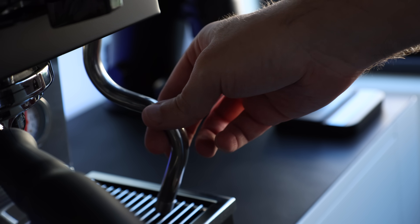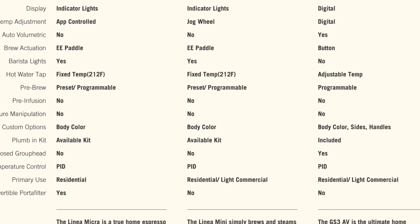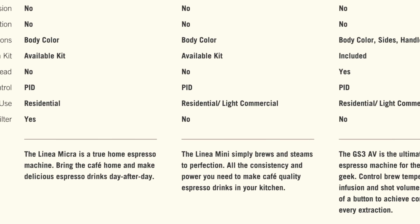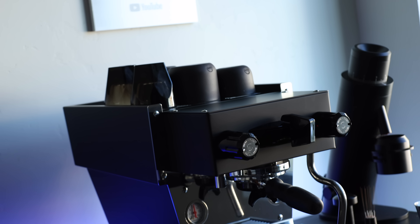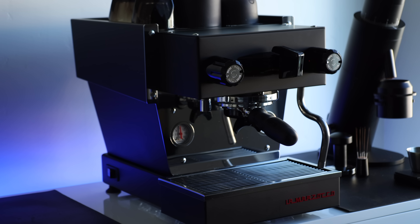To be honest, I'm not mad about it — I think this is a smart business play. But beyond the extremely minor differences, the Micra is basically the same machine, just without the NSF certification which allows the Mini to be used in a commercial setting. As La Marzocco says, the Micra is truly a proper home espresso machine. It may not have all the bells and whistles others in the prosumer market demand a higher premium for, but it's still a La Marzocco through and through. From its build to its brew, it's beautiful, it's consistent, and I like it. Even though I think it's killing the Mini.